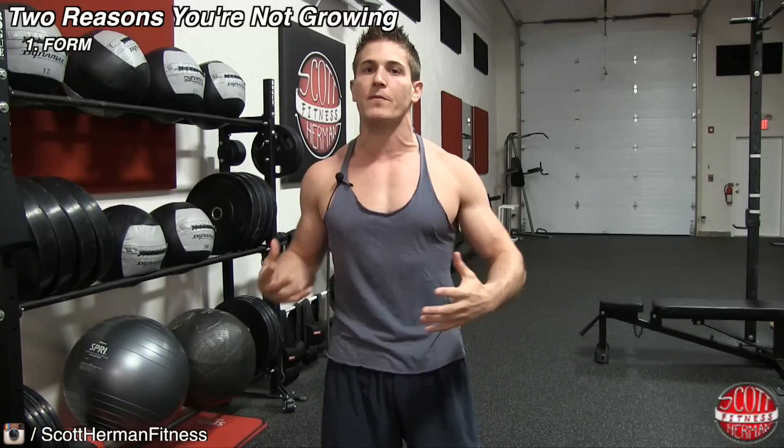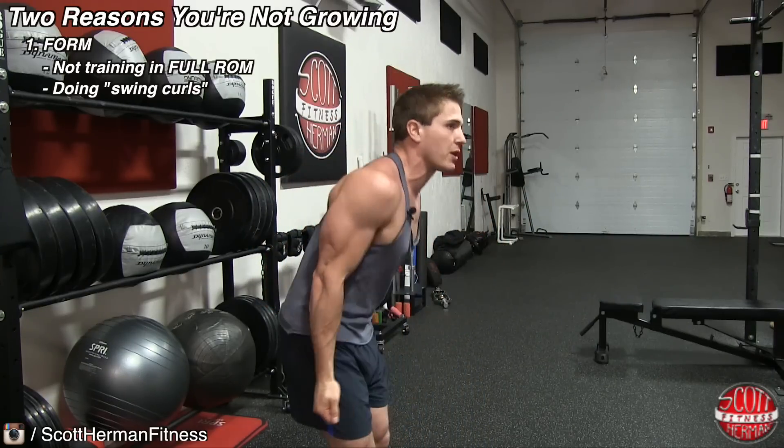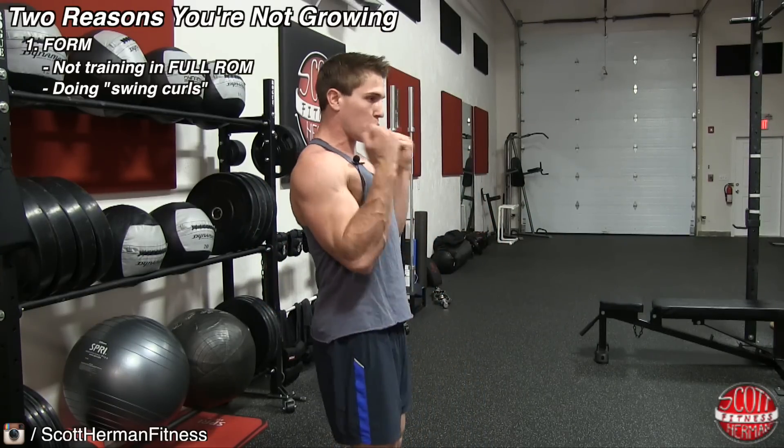Before we get into the exercises, I want to talk about some reasons why your biceps might not be growing. The number one reason is proper form. Form involves utilizing the full range of motion on all exercises, and it also involves making sure you're not swinging into your reps. Some people, especially when the weight gets heavy, get into the habit of swinging the barbell up and down, not really isolating the bicep and working it as hard as it needs to be worked.